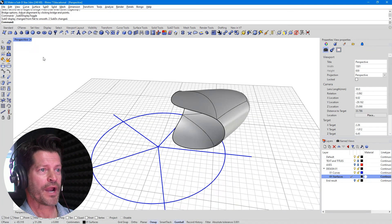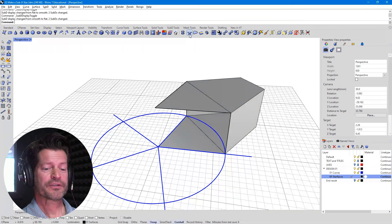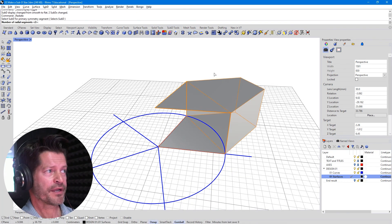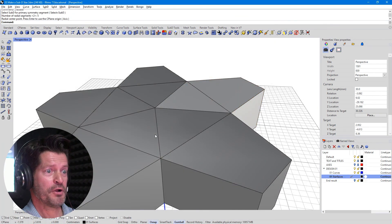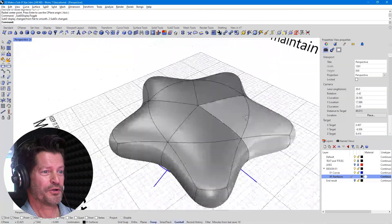That looks very boxy, not particularly impressive, but let's hit Tab. The next step is to use Radiate Sub-D, which will spin it around. If you get lost in this next section, slow down and read the command line — it'll tell you exactly what you're supposed to be selecting at every step. Select the sub-D — the whole assembly or group. Number of radial segments is five — that's important. Then we pick a center point; I've got my snaps on, so I'll pick right there. Boom! We get a five-pointed star. It looks kind of boxy, but hit the Tab key and it's actually quite beautiful.